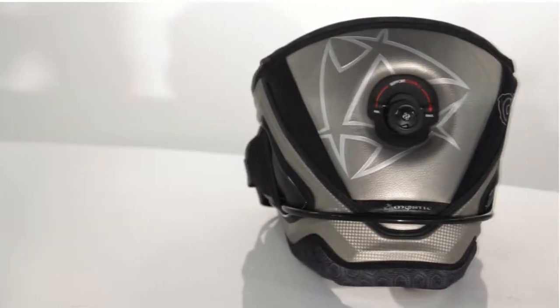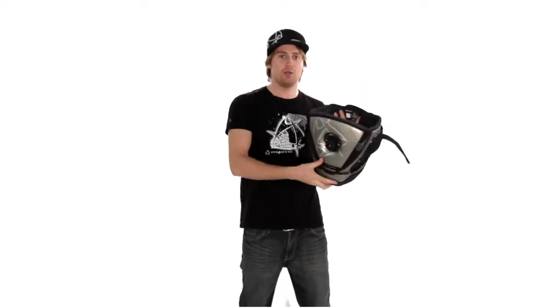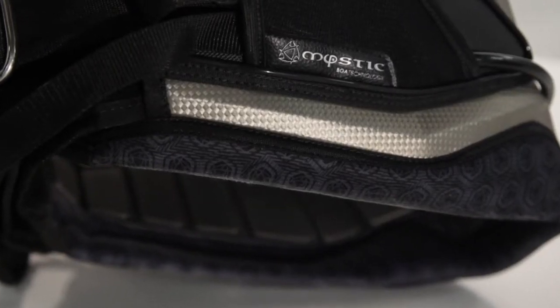As you can see, what makes the Code 1 special is the new BOA technology. BOA technology is a cable system inside the harness which allows you to control your back support at any time while riding.